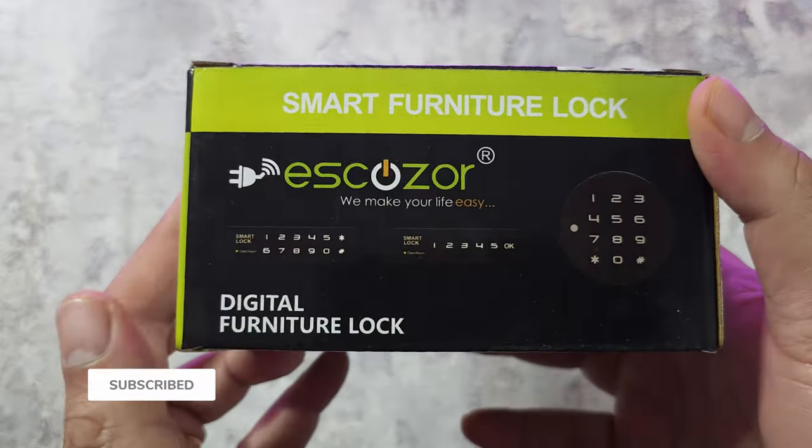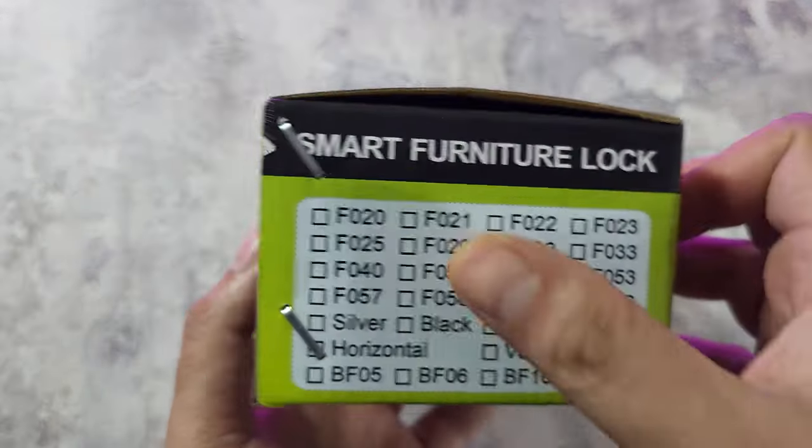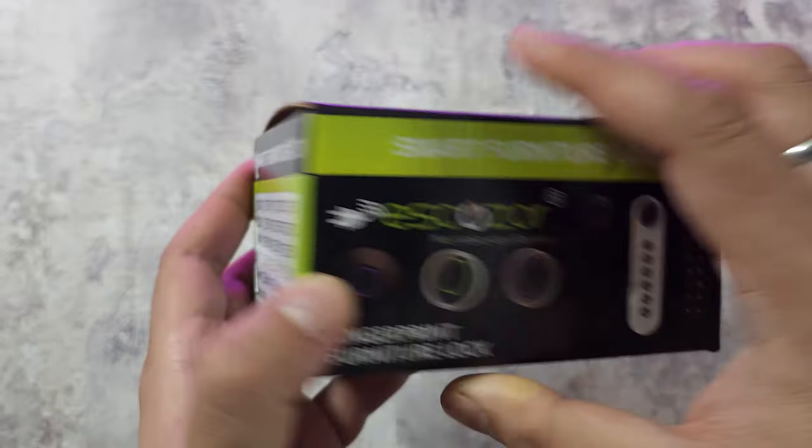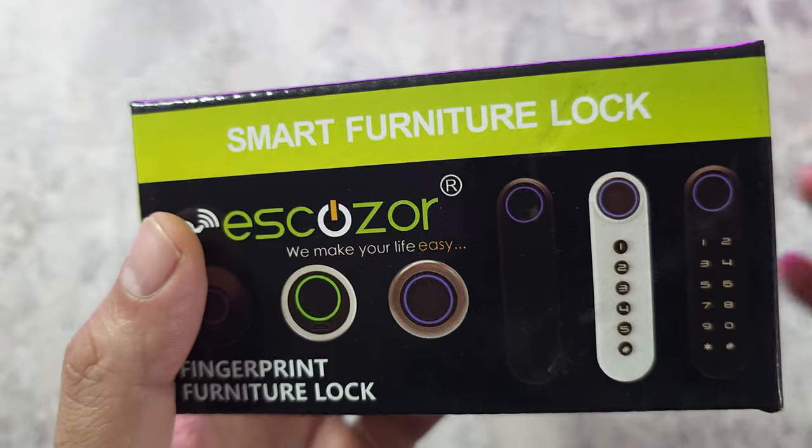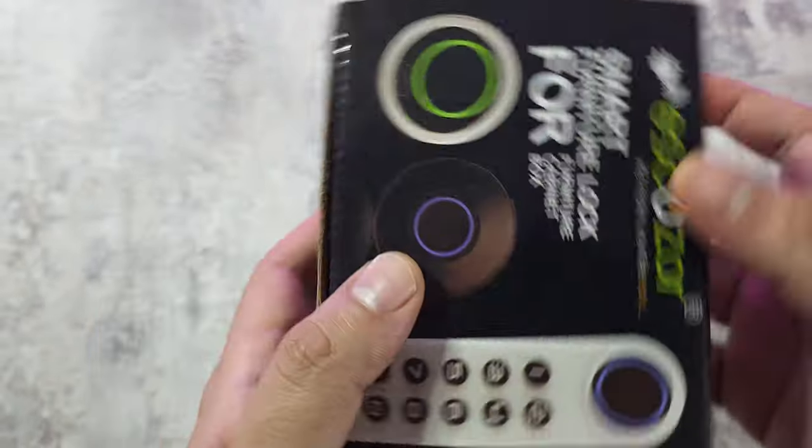Let's just see how the box looks. I think there are plenty of models for different types of furniture, and it's also got a fingerprint option on it. So that's what's going to make it really easy to use when you have a wardrobe which you want to quickly open.